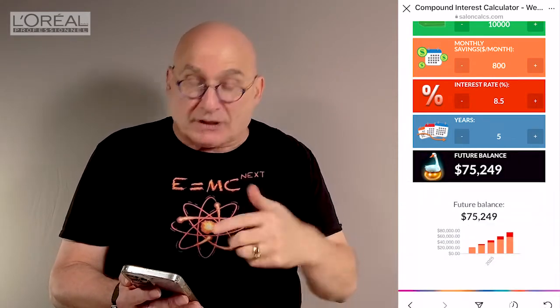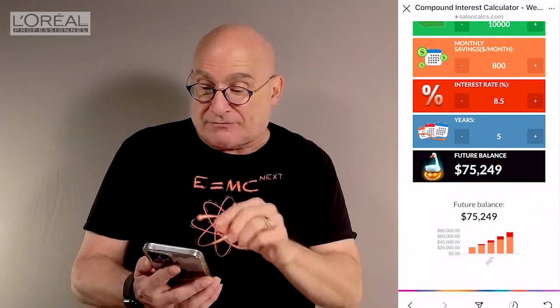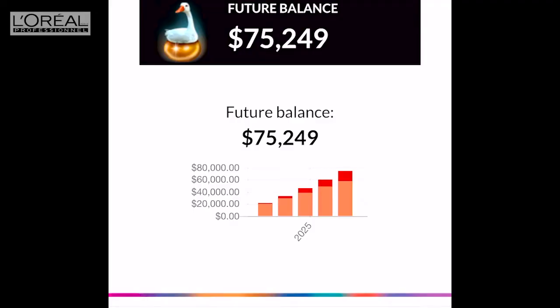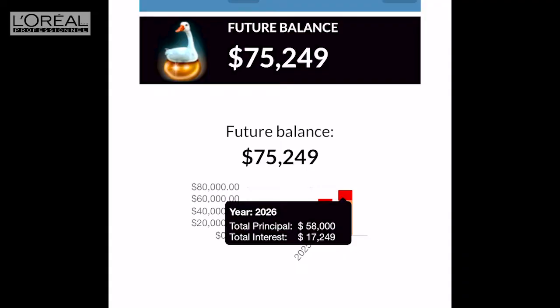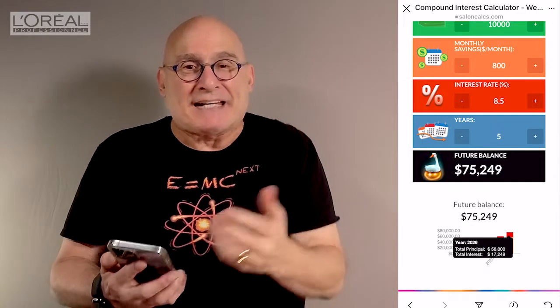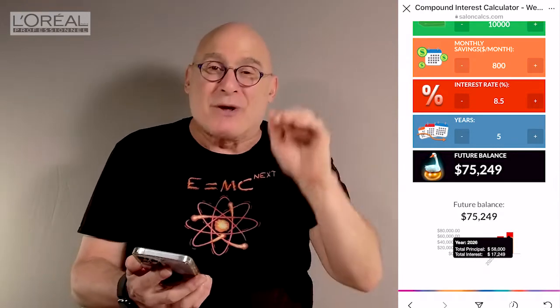You can see the calculator does it all. In five years, you're going to have approximately just over $75,000 put away. And you can see on that fifth year — if you touch the bar — you can see exactly how much of that is money you put in: $58,000. And you have $17,249 of interest that has grown on it. That, to me, those are the golden eggs. The goose is what you put in, but the golden eggs are what counts.